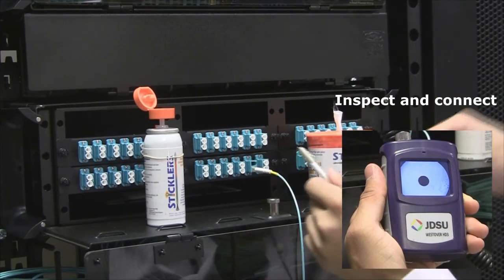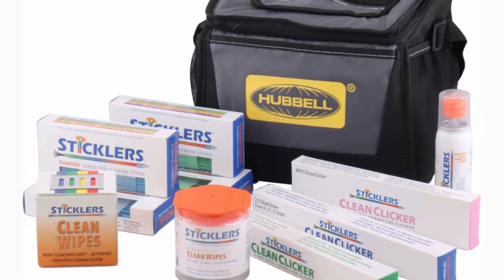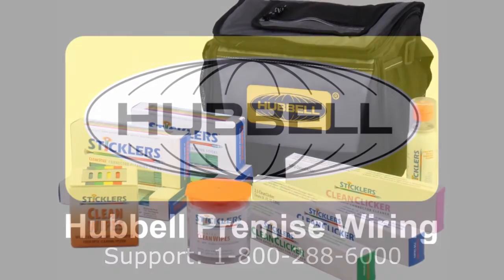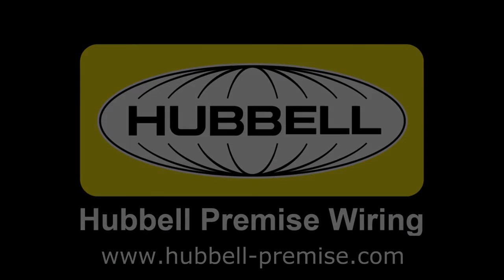Inspect the fiber end and connect. Thank you for viewing the Hubbell OptiChannel fiber cleaning video. Products in this video are available from stock to ship for your order. For additional information, contact your local Hubbell Premise Wiring representative or visit hubbell-premise.com.